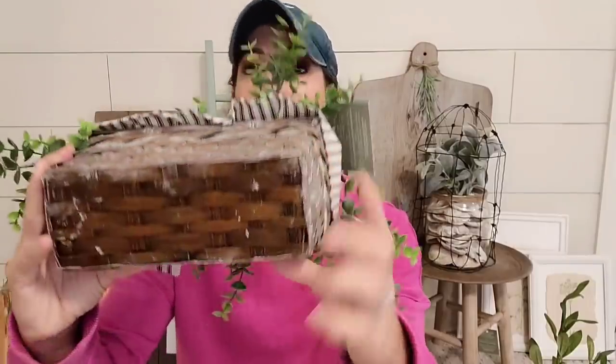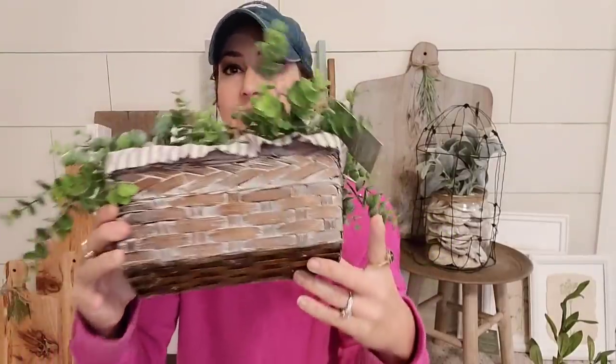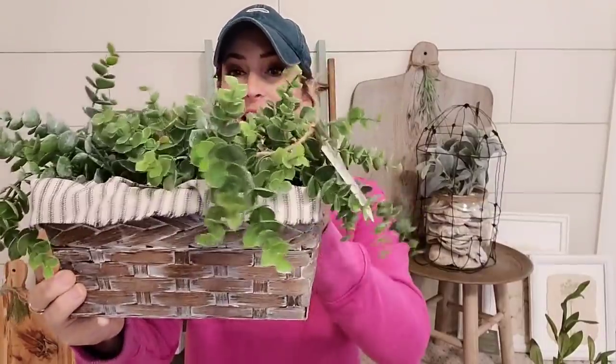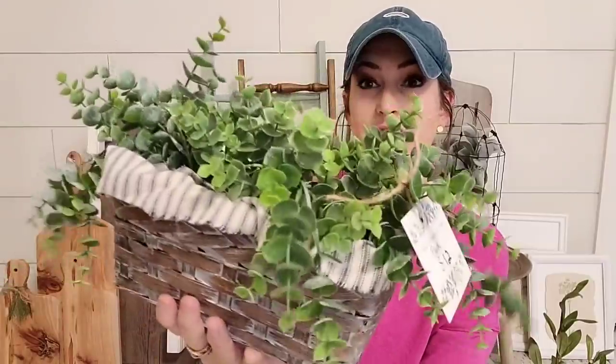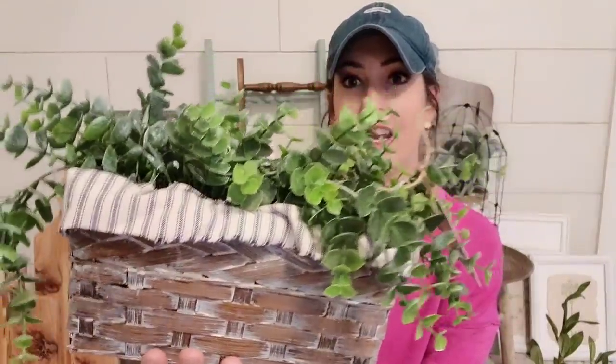And then I had this little basket and it already had foam in it, but it didn't have any floral. I felt like it was kind of dark and out of date, so I put some white wax on it, and then I added a little ticking stripe around it, and then I added some greenery. Look how cute this came out. I love this. And I'm going to sell this for only $12.